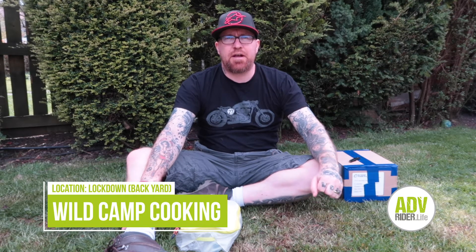Hi guys, it's Steve from ADV Rider.life. What I thought I'd show you today is just something that I take with me on pretty much every camping trip, whether that's somewhere that we've booked or our actual wild camping somewhere. And this is one of my kind of cooking kits at the moment.